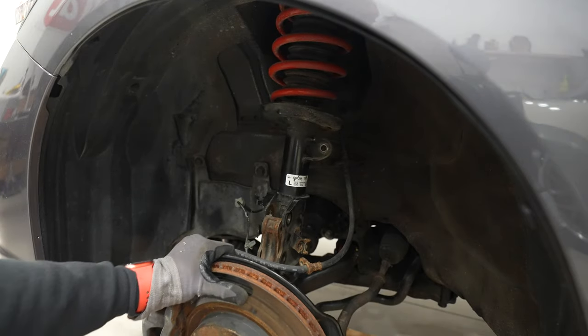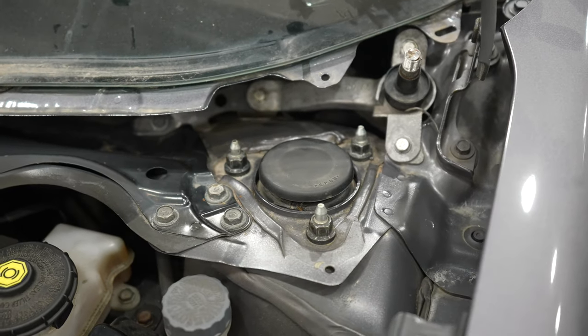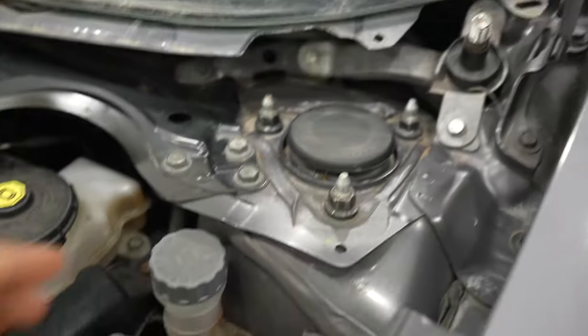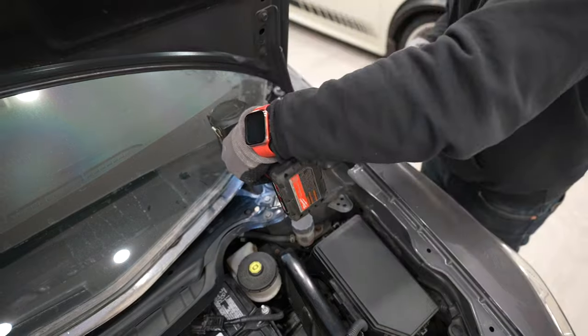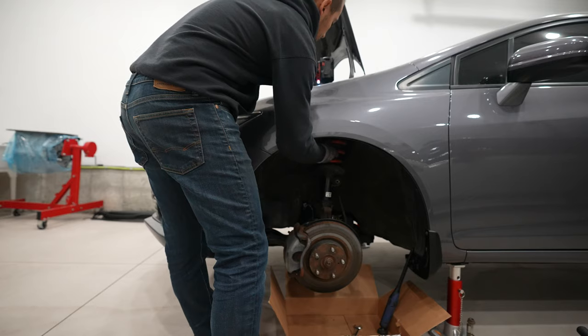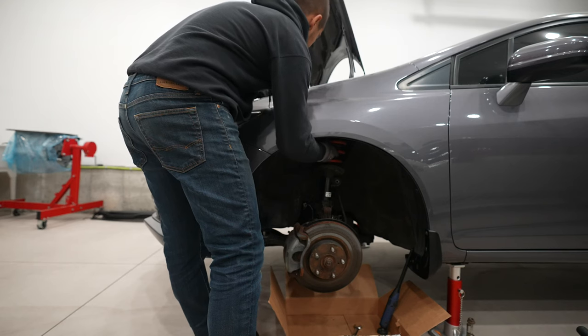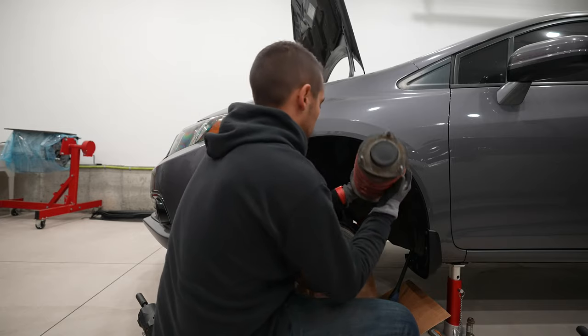At this point, the strut should be disconnected from everything in the wheel well area. We then need to disconnect the strut from the strut tower, which is found in the engine bay. There will be three nuts to remove. After you remove the first two, place your other hand into the wheel well area to grab the strut and prevent it from falling to the ground. Then remove the third nut and slide the strut assembly out from the car.